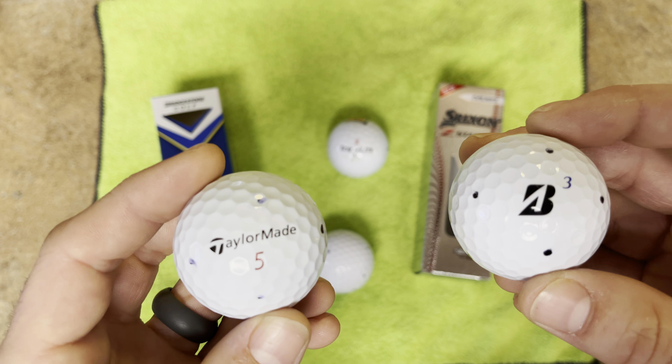Thank you for watching today. Hope you subscribe to the channel. Looking forward to getting out there and golfing — we're still getting to the end of March here, hoping April is a better month temperature-wise so we can get on the course making some course vlogs. Feel free to subscribe and have a great day.